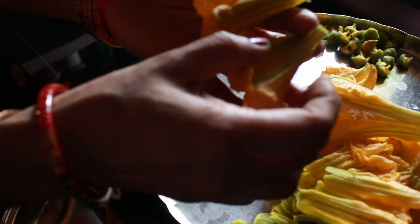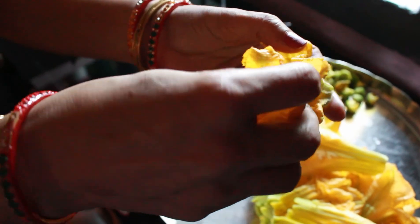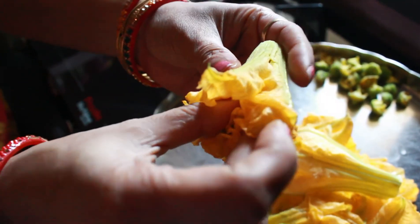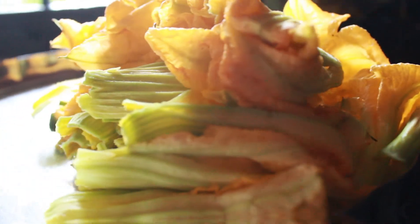Now overlap one flower over the other. Since the flowers are delicate, overlapping will help prevent the bhaja or the fritter from breaking, and it also enhances the taste.